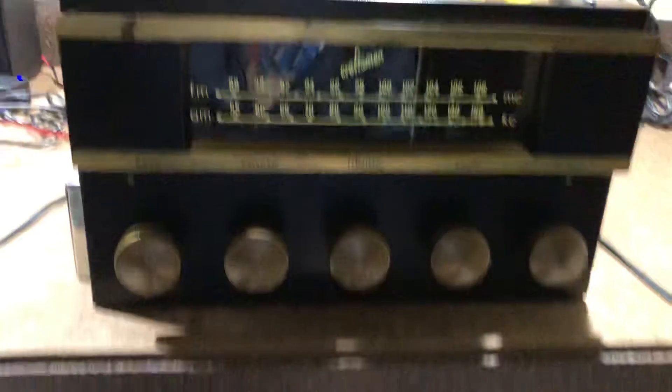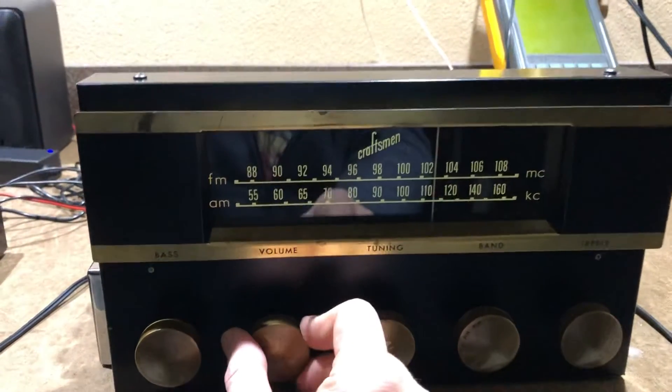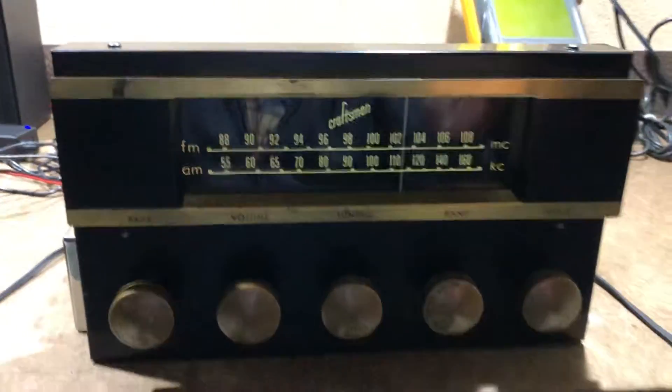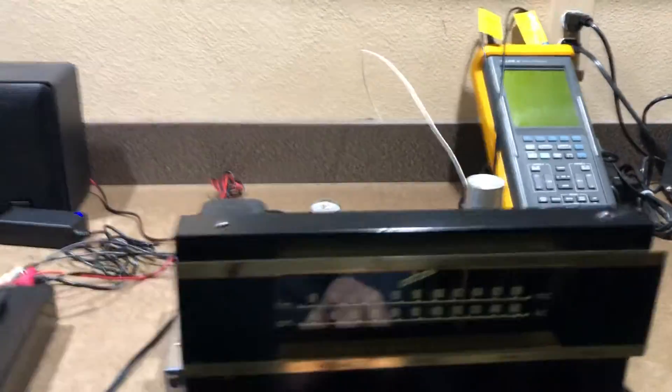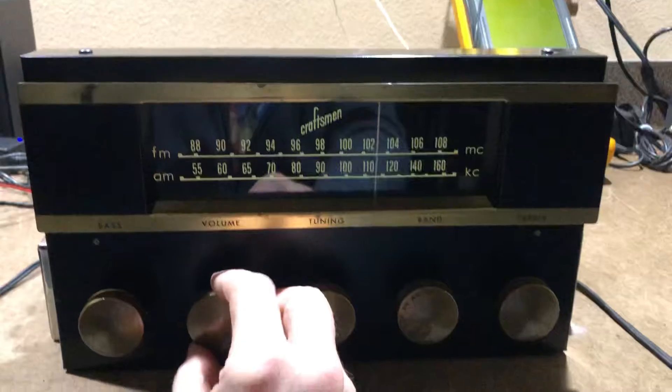So we'll just do a quick demo of this right now. I should note that because it's a preamp, I have to run it through a little amplifier to a little speaker, so that's what I've got going back there.